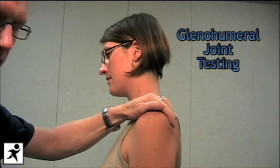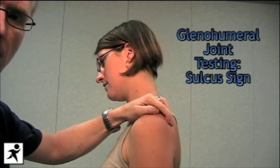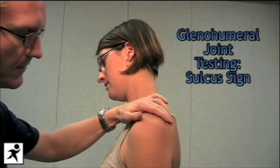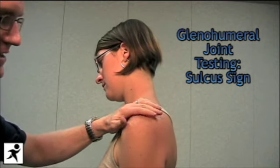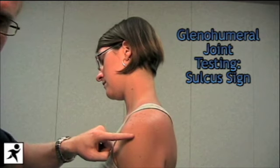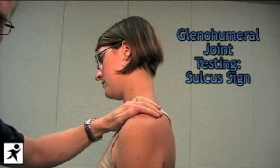We're then going to move down. With Jen's elbow flexed, we're going to pull down on the humerus to test for inferior instability. This will create something called a sulcus sign in this position if there is instability inferiorly.